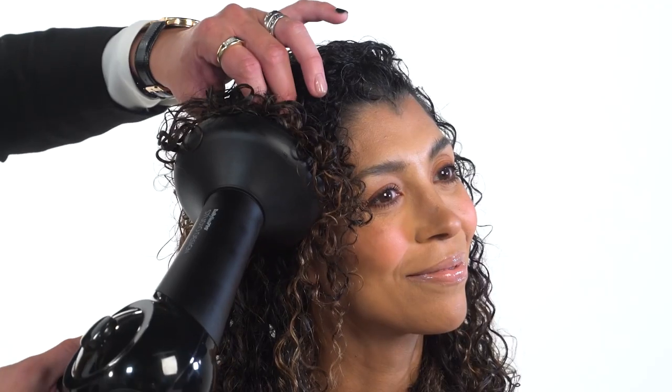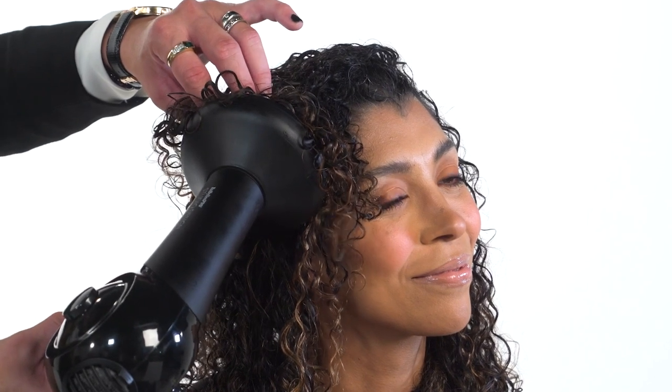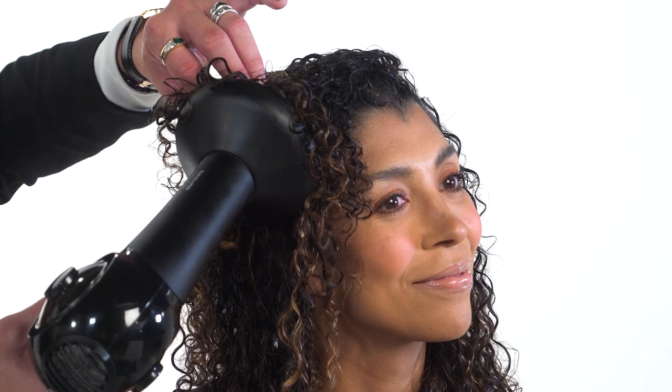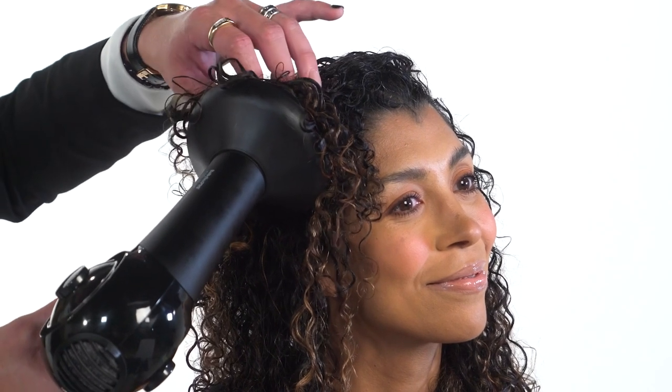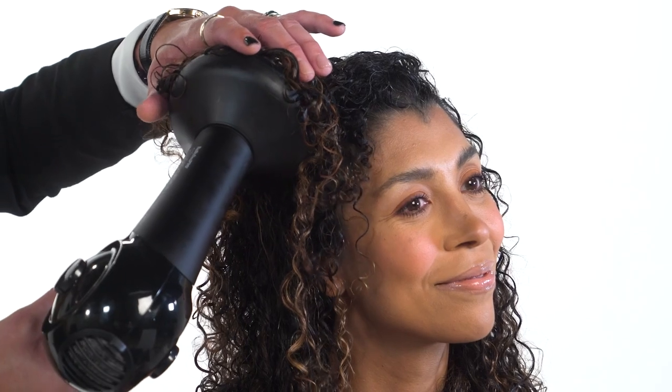First, we're going to gently lift the hair onto the diffuser and begin to apply heat and air circulation, and use your fingers to monitor the heat. Do not over-manipulate the hair as you're waiting for it to dry. The idea is to create a structured curl pattern first, then finish out the style after the hair has dried enough to maintain the shape and definition of the natural curl pattern.